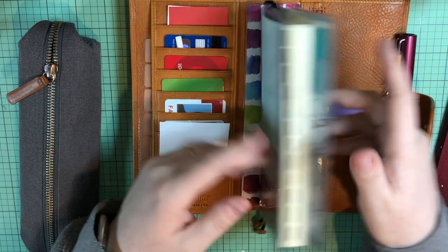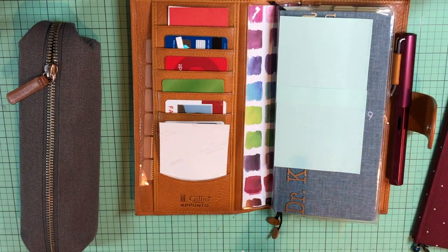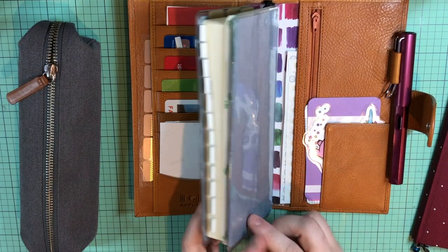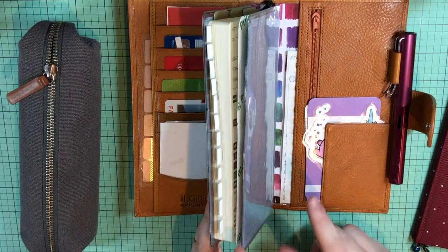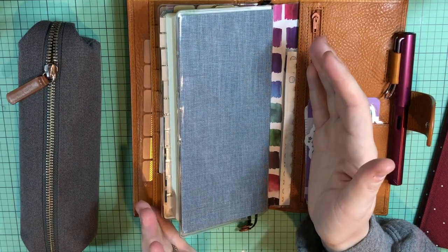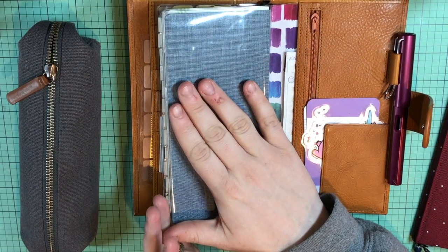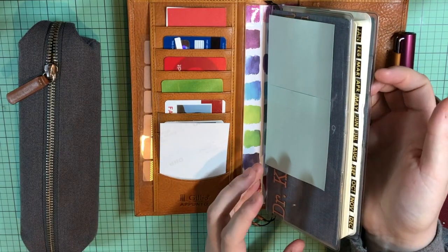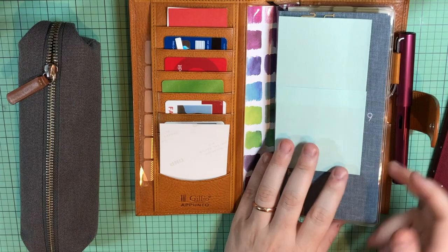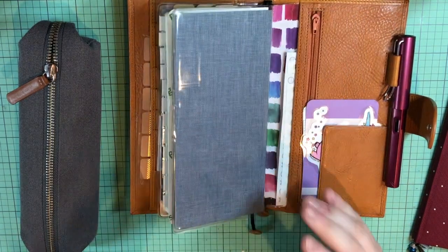I do have the clear cover on cover, and I used my Cricut to cut out my name and email address just in case I lose this — hopefully somebody would be able to get it back to me. I'm really almost using this as a traveler's notebook cover because I love having the cover on cover. It's what I feel most comfortable with and it's really similar to what I would do with traveler's notebook inserts. I like being able to slip pictures in here and I like the pockets that it comes with.